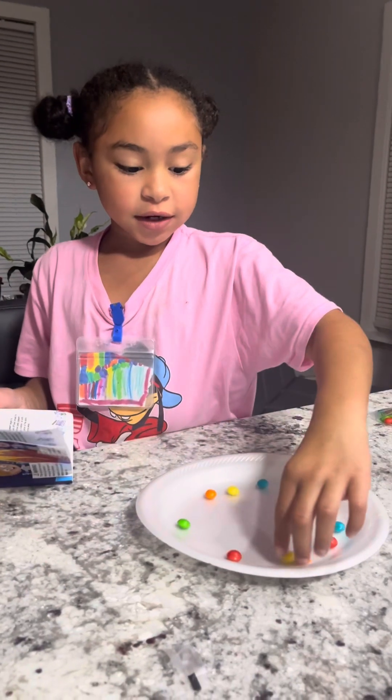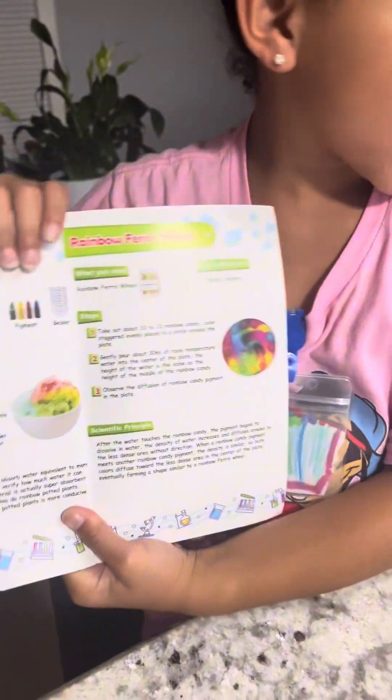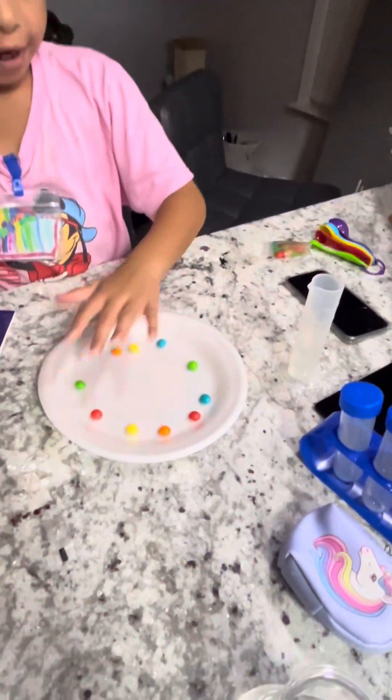Hi guys, welcome to the Leo Universe. I'm going to do some science and we're going to be doing this — I got a science kit. What you need is some Skittles, a plate, and water.